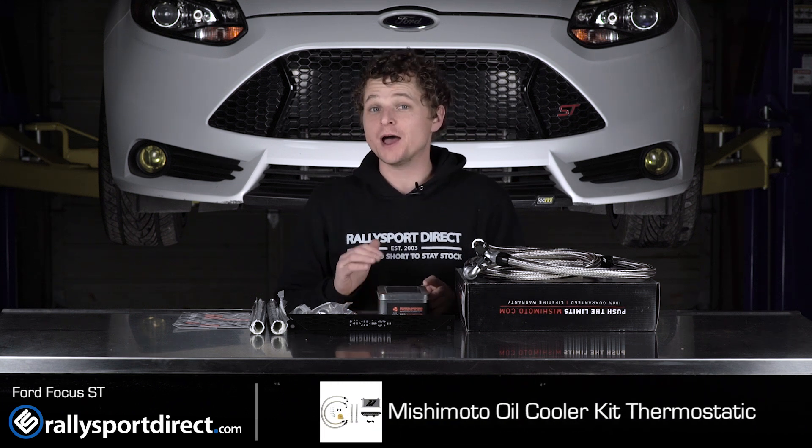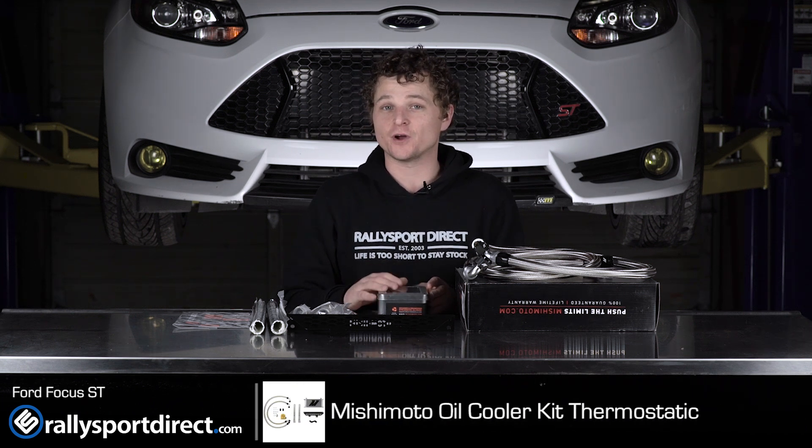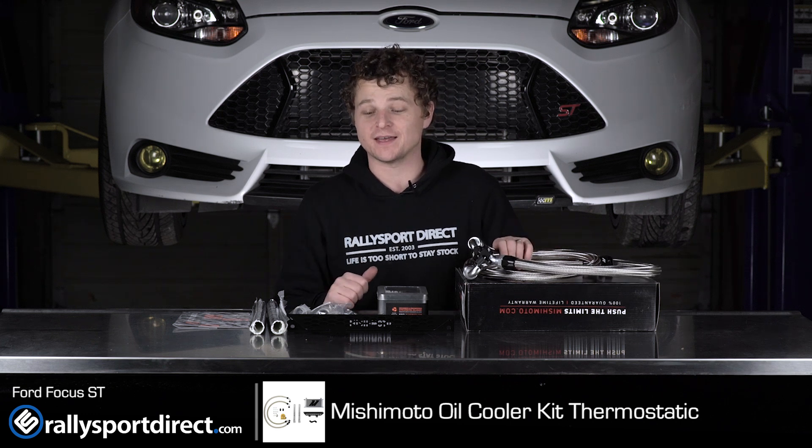Hey guys, Rick from Rallysport Direct here. Behind me we've got our Focus ST, and in front of me I've got the Mishimoto oil cooler kit specific for the Focus ST.